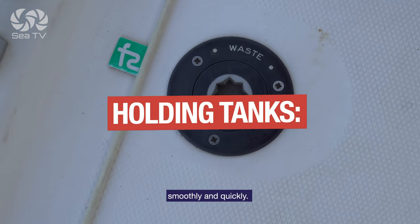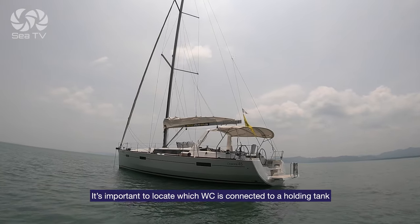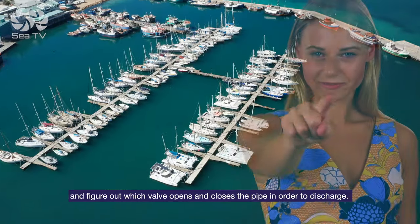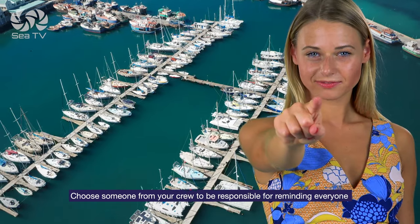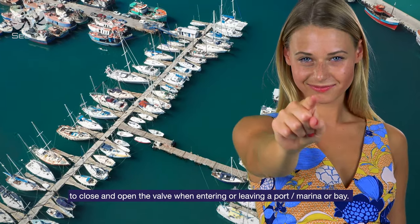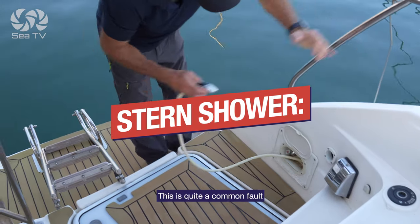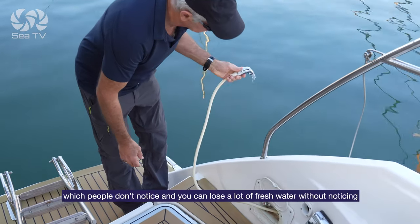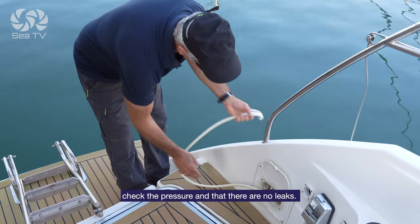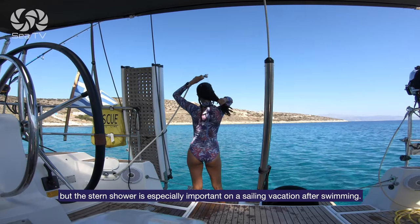Holding tanks: it's important to locate which WC is connected to a holding tank for use in the marina or bay, and figure out which valve opens and closes the pipe in order to discharge. Choose someone from your crew to be responsible for reminding everyone to close and open the valve when entering or leaving a port, marina, or bay. Stern shower: this is a quite common fault which people don't notice, and you can lose a lot of fresh water without noticing. Check the pressure and that there are no leaks. The stern shower is especially important on a sailing vacation after swimming.